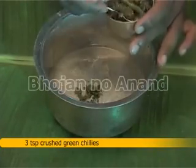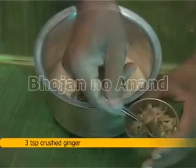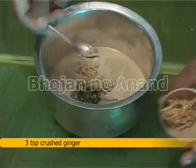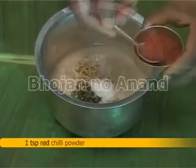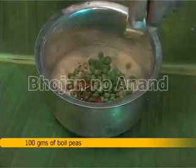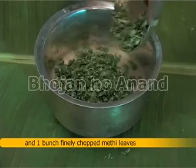Now add 3 teaspoon crushed green chilies, 3 teaspoon crushed ginger, 2 teaspoon salt, 1 teaspoon red chili powder, 100 grams boiled peas, and 1 bunch finely chopped methi leaves.